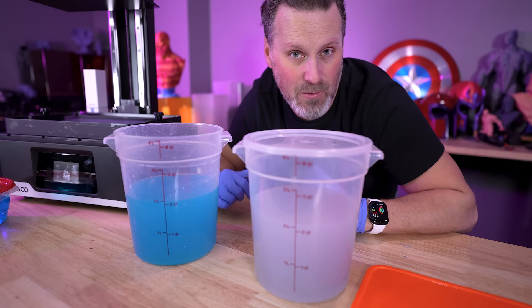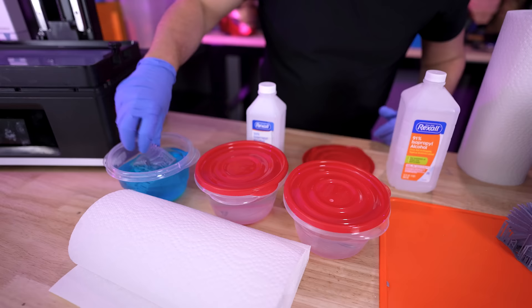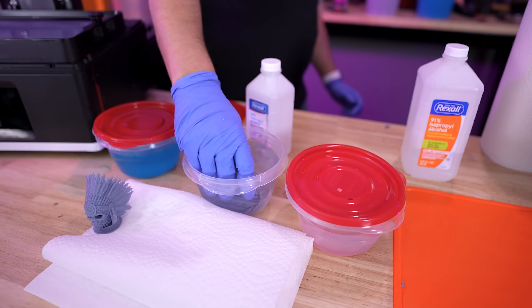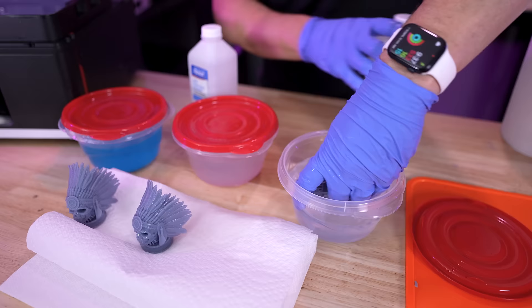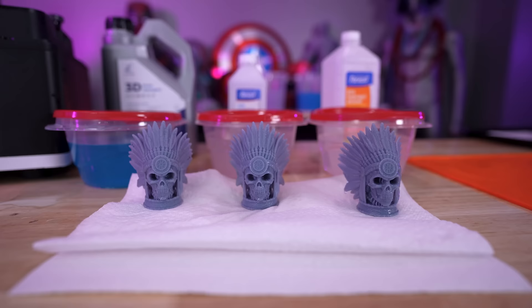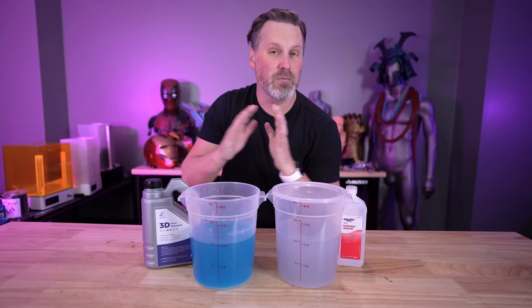For the last little experiment before checking results, we're comparing 91% IPA, a clean portion of detergent, and that 50% IPA I found. The 50% IPA ingredients confirm it's just cut with water — 50% IPA, 50% water. Same with the 91%, which is 91% IPA and 9% water. Here are the cleaning solutions we used.